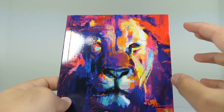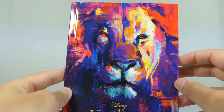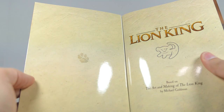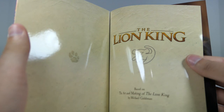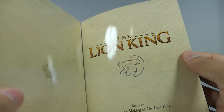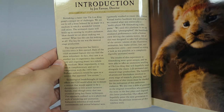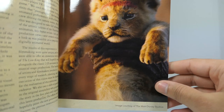Here is the gallery book. It's done in this stylized art — not really watercolor, but it just looks very, very nice. It says 'The Disney Lion King Gallery Book.' Opening it up, as with all these Target exclusive versions, it has nice laminated high-quality pages that feel really nice. You can see the little paw print, and then The Lion King with the lion symbol. It says 'Based on the Art and Making of The Lion King by Michael Goldman.'